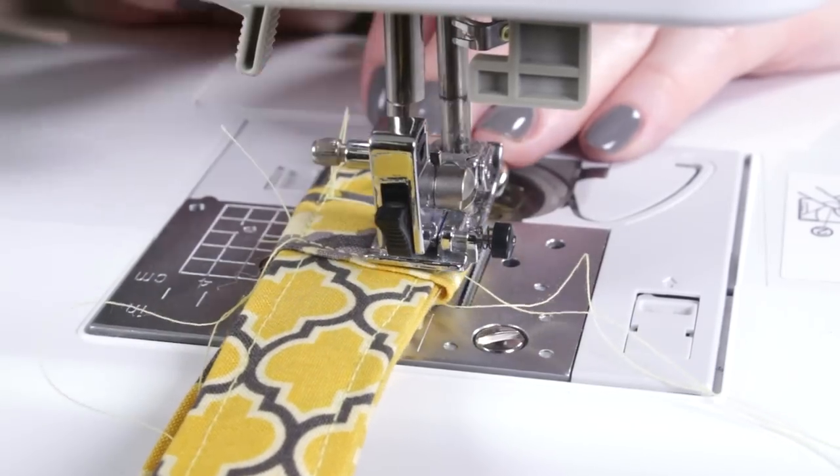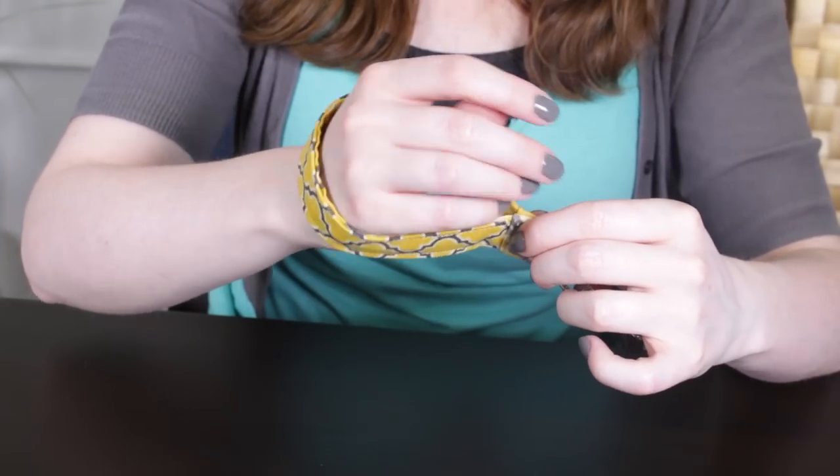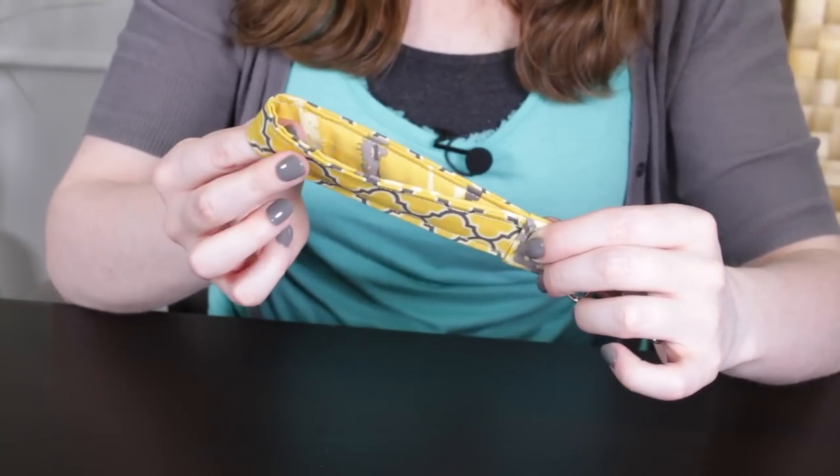And that's it. Just snap on your key ring and keys and you're good to go. You can adjust the measurements to make it the length you prefer. If you want to be able to wrap it around your wrist easily, this size works well. Or make it shorter if you want a smaller key chain that's still easy to find in your bag. Thanks for watching this OFS project.